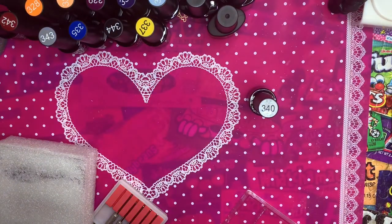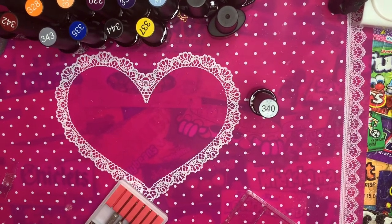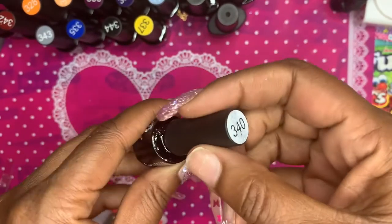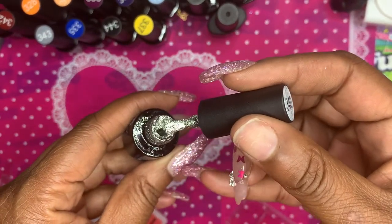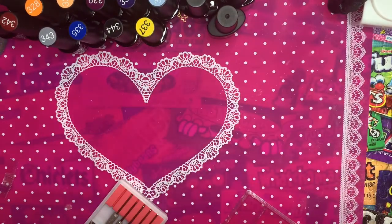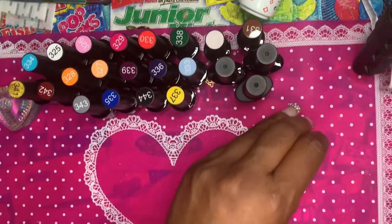I didn't notice the damage until after I opened it. I reached out and they sent me a whole other set, because I immediately needed two polishes from it — I was doing a set of press-ons for someone and needed those colors. They said don't worry about it, use what you need, and they'd send a whole new box and have me send back the damaged ones. That color was so pretty and I was really upset about it. So this is my customer service review, I guess.